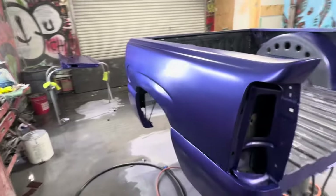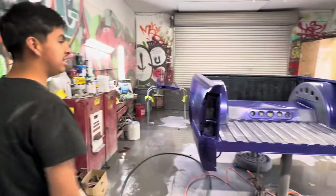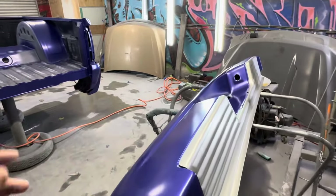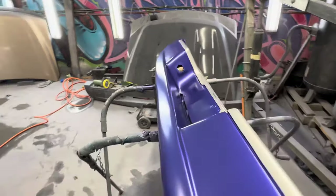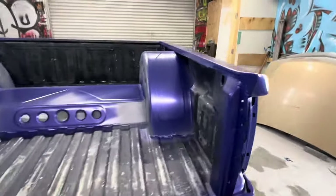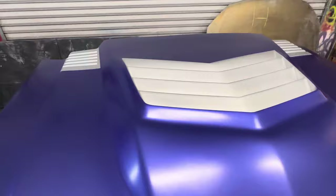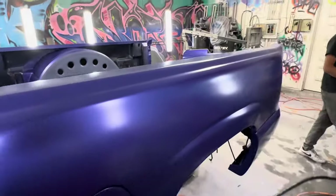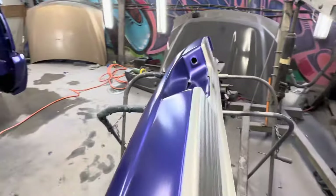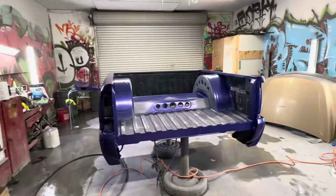So we already tackled everything — next we're shooting the clear coat. We went ahead and tackled all the parts, got the little dust nibs and any dust particles off. We took the tape off all the silver parts. We're going to be shooting some high-solid clear coat. Check out how everything turned out. It's kind of late but we're trying to get this truck out of here ASAP to return it to the customer — crunch time is real.